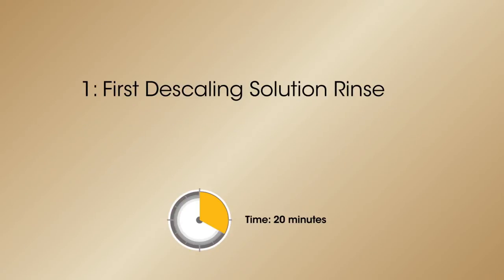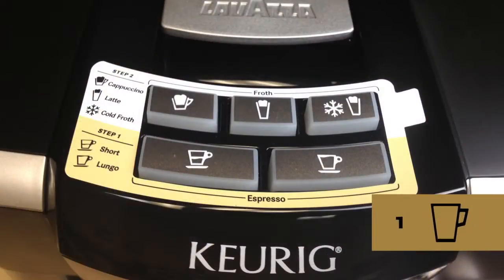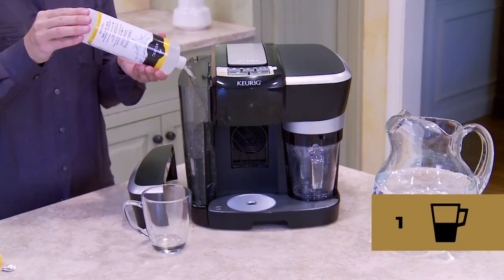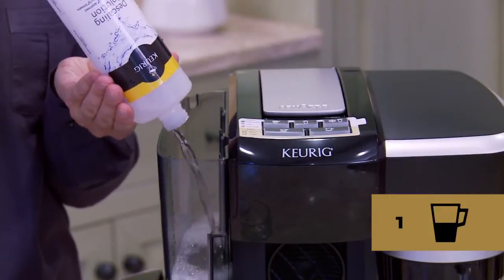Let's start with the first descaling solution rinse. To prepare, empty any water in the water reservoir into the sink. Step one: make sure your Revo system is powered off. Then pour the entire bottle of Keurig descaling solution into the water reservoir, then fill the empty bottle with water and pour it into the water reservoir.